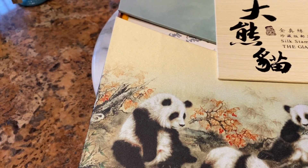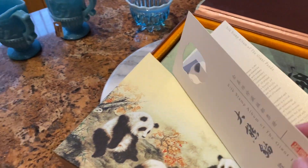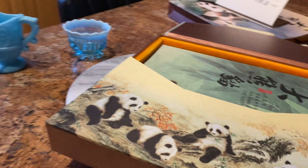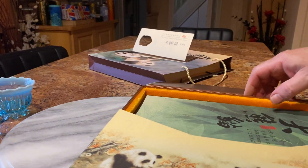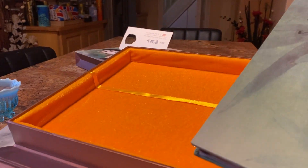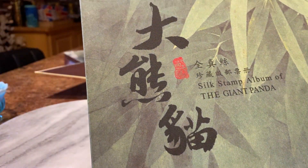If you open this up, I think it's got a magnet that holds it in. And you've got paper with some of the information about it. The box unflaps — there's a little thing here that pulls it out of the box. So, a lovely box. And there we have some beautiful pictures of pandas. Silk.